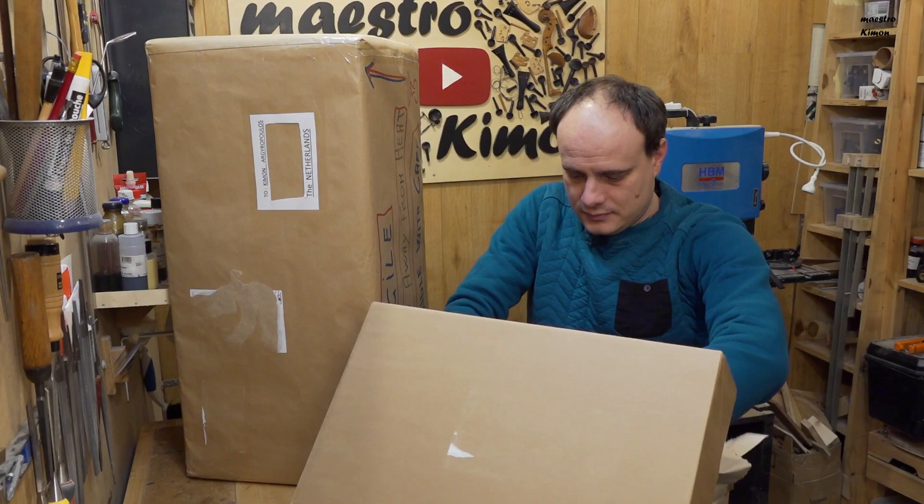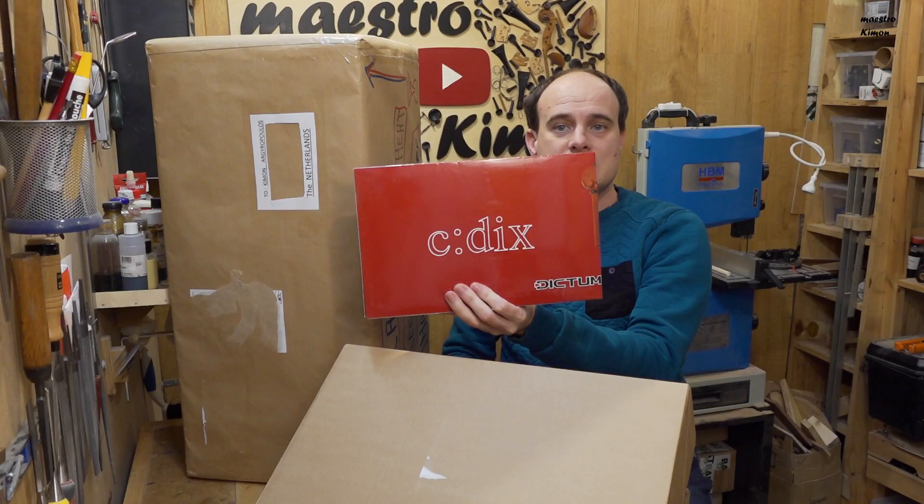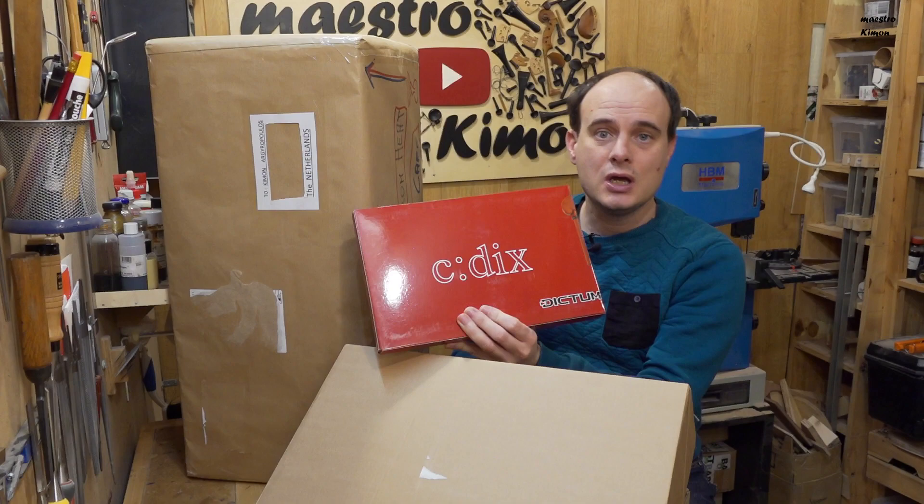And here we are — a very nice, hopefully, set of pegs, chin rest and tailpiece from CDX, which — I don't know how to pronounce it, I suppose CDX — which is the house brand of Dictum.